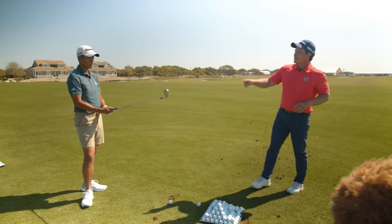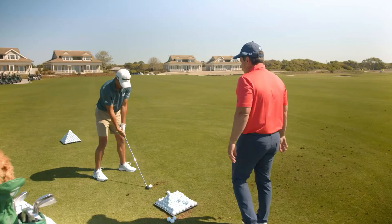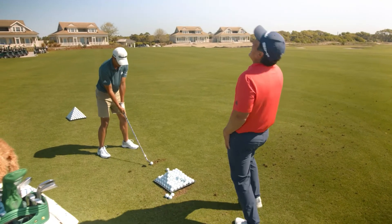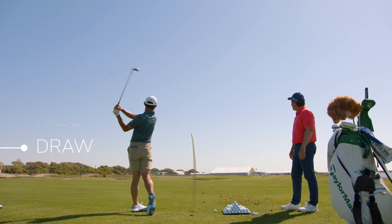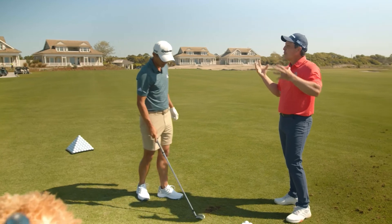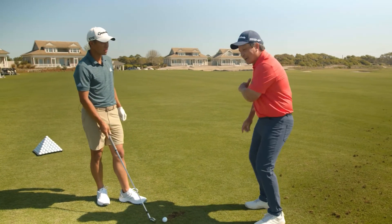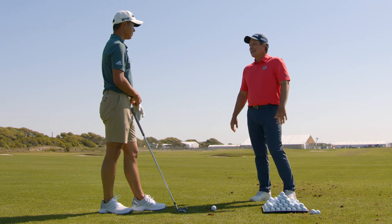We'll do one more shot — I'm gonna surprise you here. At the top of the swing I'm gonna tell you draw or fade. Take a nice slow back. Draw. So we've done this before in the past; sometimes we overthink it, but if you're an athlete and react, I think it can also help us understand club face control. That looked awesome.